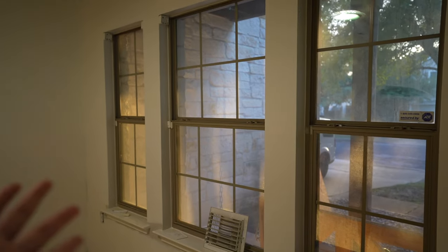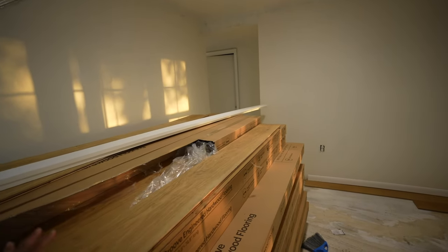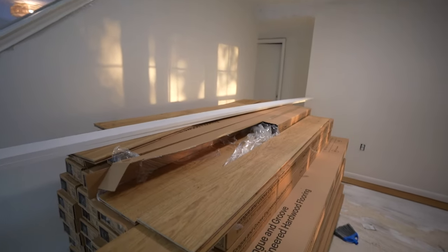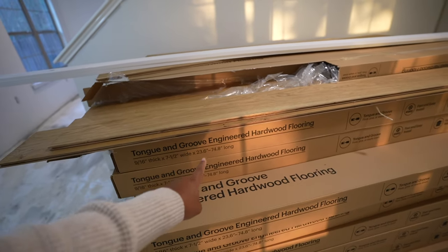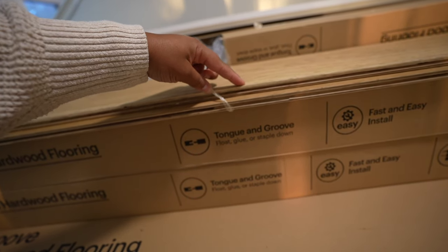If you saw my closing day vlog you already know which one I picked, and I'll show you guys a couple of the planks. Let's just appreciate this light — the past few days it's been so gloomy here and I was worried that when the floors were put in we wouldn't be able to see it in the sunlight. The brand is Malibu Wide Plank and they're sold at Home Depot. They're engineered hardwood flooring — you can float, glue, or staple down, but my flooring guys said it's probably best to just glue it down, and transparently that added about a thousand plus more dollars just for the glue itself.